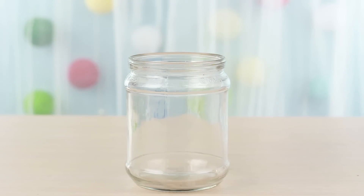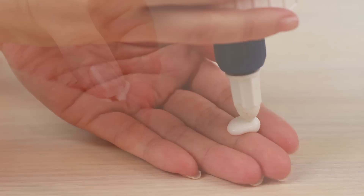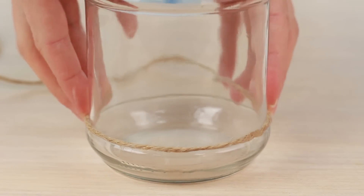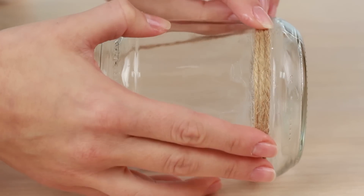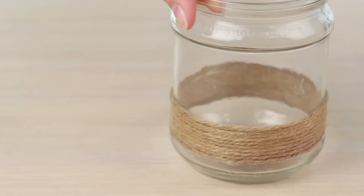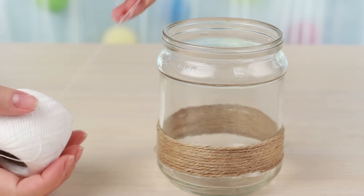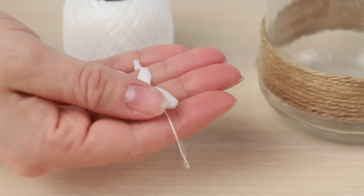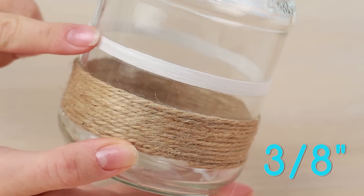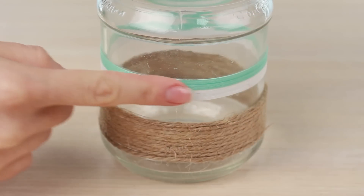Let's decorate the third jar in a navy style. We'll need twine, white and turquoise thread. Soak the twine with white glue. Start coiling from the bottom and make a one-inch strip. Now take white thread — place your finger on the upper edge of the twine strip to find where to start a thread strip. Soak the thread with glue. Make a thin strip, no more than three-eighths of an inch wide. Alternate with turquoise and make it the same width.